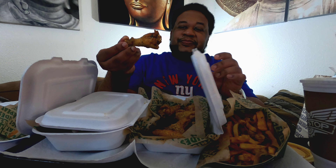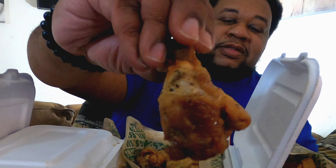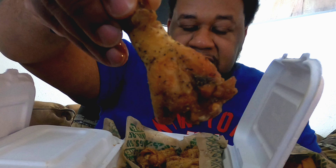I believe this is the lemon pepper — I've never had this before. I don't know if you can see that, but it looks good. There's some sauce or drippings on the bottom, and we're going to try it out.